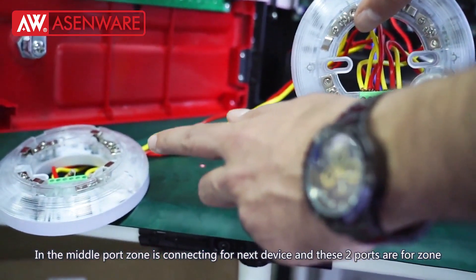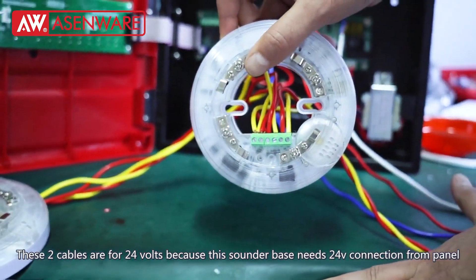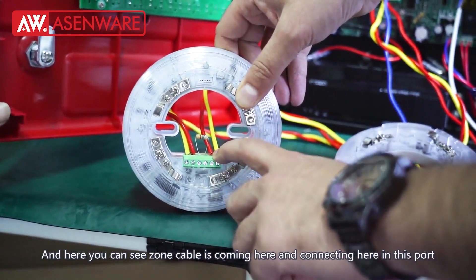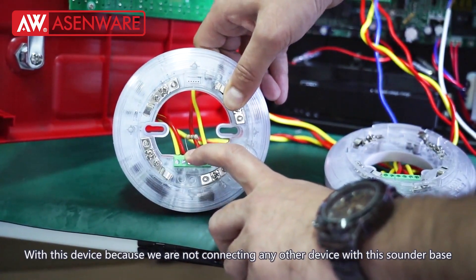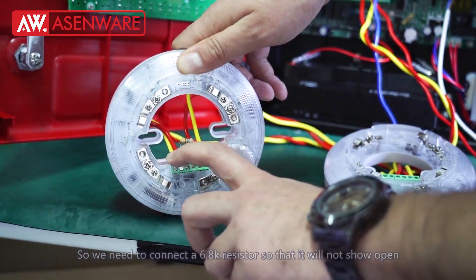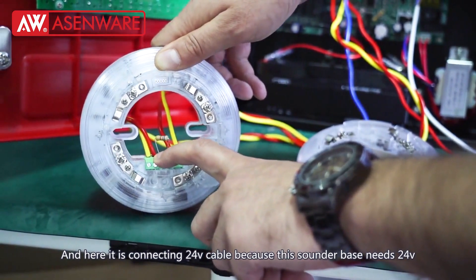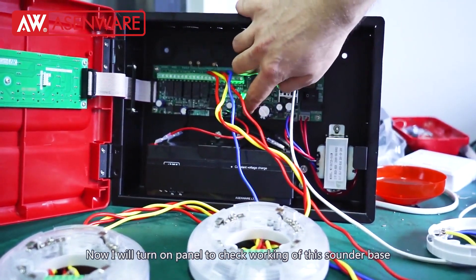These two wires are going to the next sounder base, and these two cables are for 24 volts because this sounder base needs a 24-volt connection from the panel. The zone cable is connecting here to the next device. Since we are not connecting any other device after this sounder base, we are using a 6.8K resistor so it will not show open. The 24-volt cable from this sounder base is also connected here. Now we will turn on the panel and see the working of this sounder base.